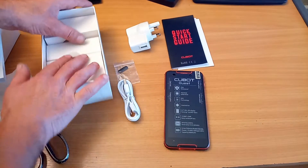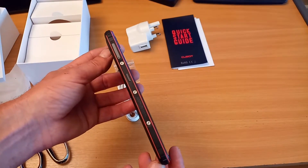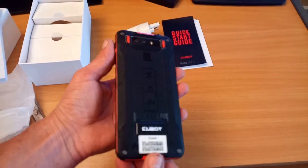And I believe that's everything in the box. So there you are — the unboxing of the Q-Bot Quest.